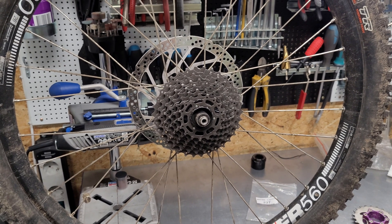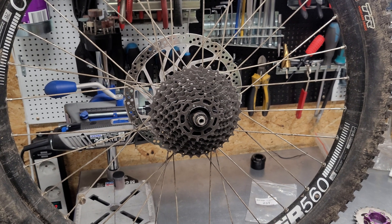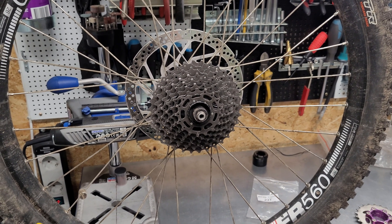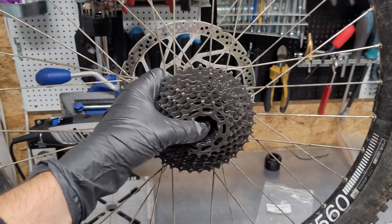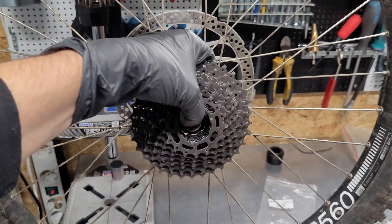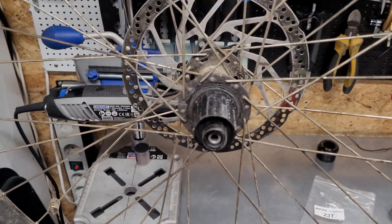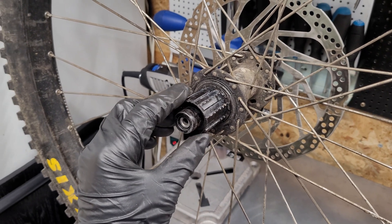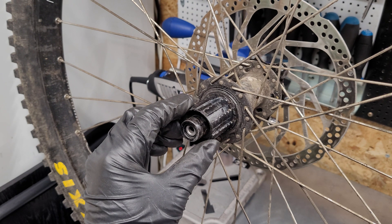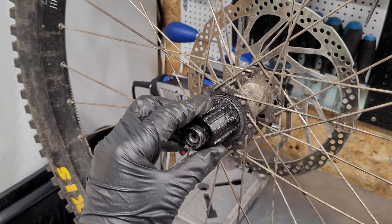So that's the point where you can consider changing your drivetrain to single speed. There are many solutions on the market that you can install on a standard Shimano hub. Here you can also see the effects of using a standard cassette on the hub with high-torque motors.